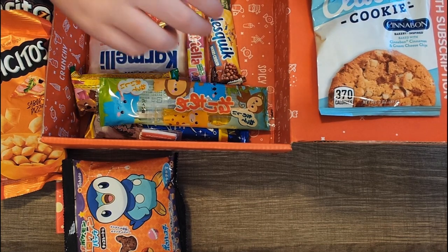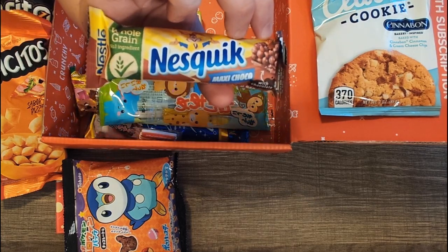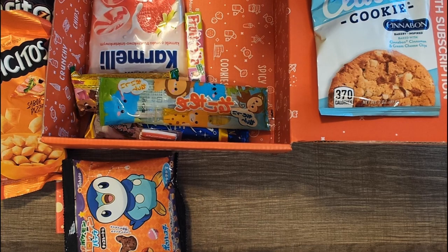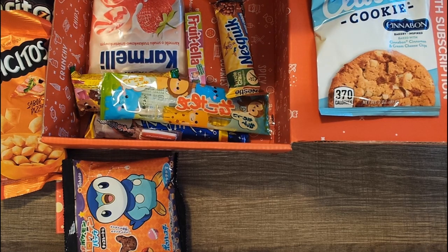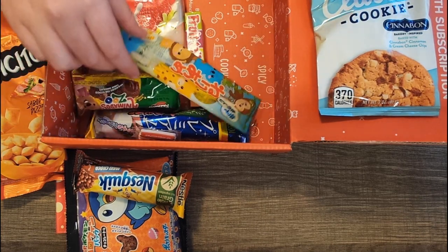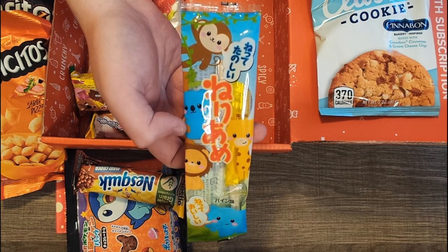We have a Nesquik bar — it says Maxi Choco with chocolate, which I would guess from the name. It says breakfast cereal bar. I've actually been craving those milk and cereal bars recently. What country is the Nestlé bar from? Looks like that is from Japan as well. It has a monkey on it and a bunch of other jungle animals.